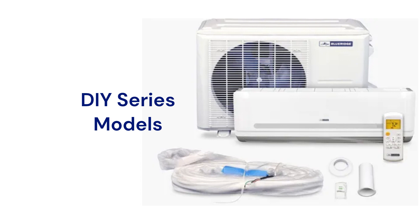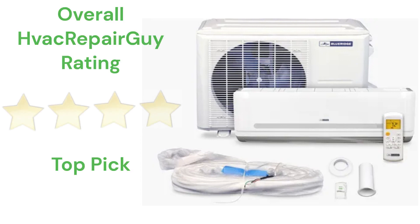The brand does not offer models that qualify for the HVAC Repair Guy basic and ultimate categories. This brand receives an overall 4-star top pick rating from HVAC Repair Guy. Please share your experiences with this brand in the comments section of the HVAC Repair Guy YouTube channel.